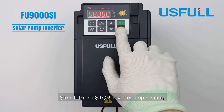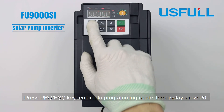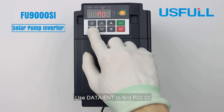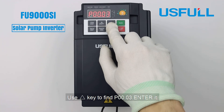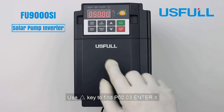Step one: press Stop so the inverter stops running. Then press PRG to enter programming mode. The display shows P0. Use the Date key to find P00.00, then use the Up key to find P00.03 and enter it.